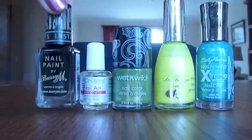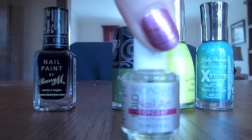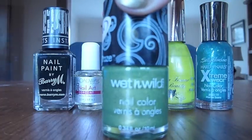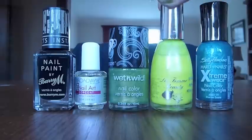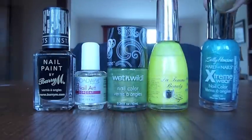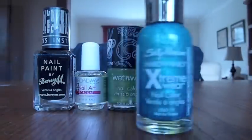First thing you'll need is a black crackle nail polish, just any clear nail polish, a medium green color, a neon or bright yellow, and lastly an aqua blue.